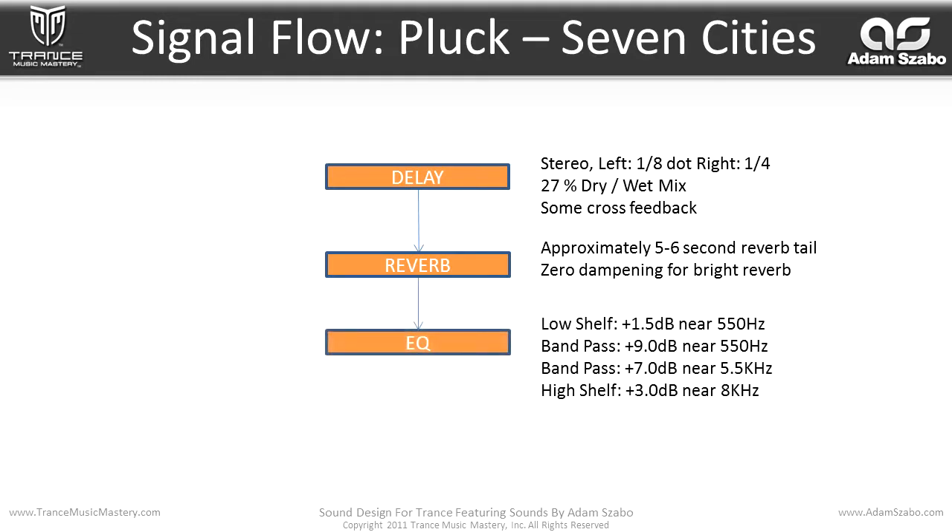With the EQ, we have a low shelf applying a +1.5 dB boost near 550 Hz. Also a bandpass +9 dB boost near 550 Hz, and a bandpass +7 dB boost near 5.5 kHz. And then a high shelf +3 dB boost near 8 kHz. And then that flows into the main output.